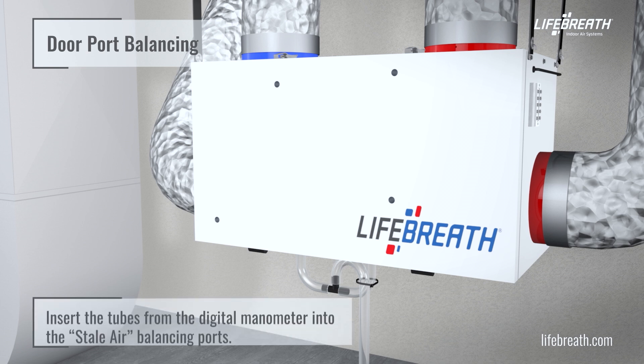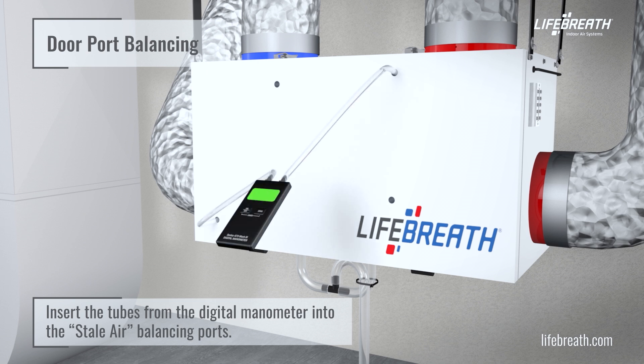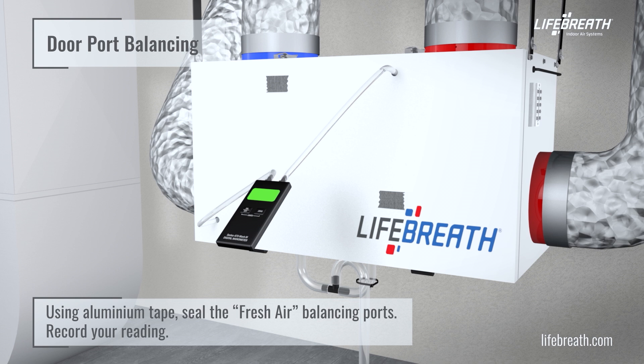Refer to the installation manual of your unit for the identification and location of the door ports. Insert the tubes from the digital manometer into the stale air balancing ports. Using aluminum tape, seal the fresh air balancing ports. Record your reading.